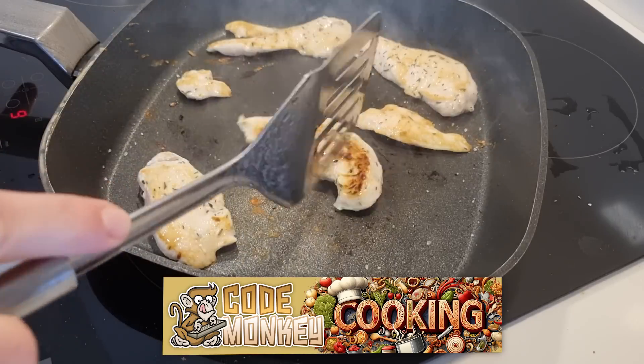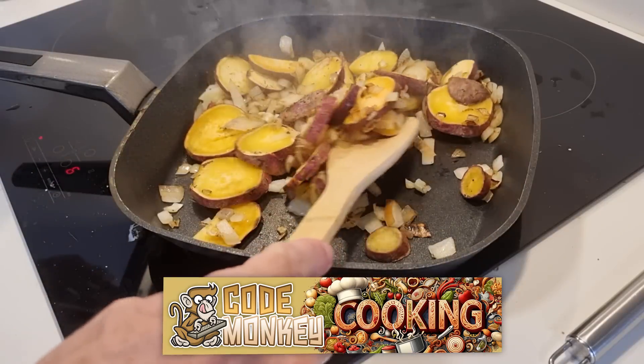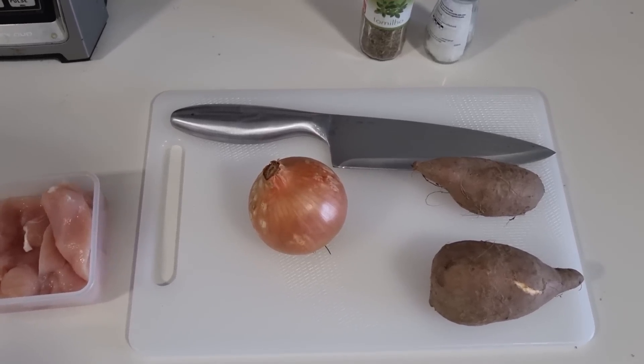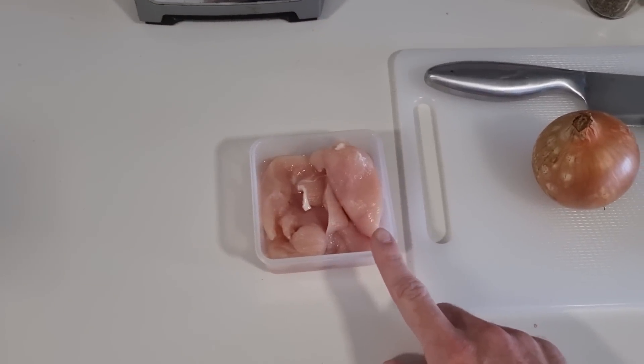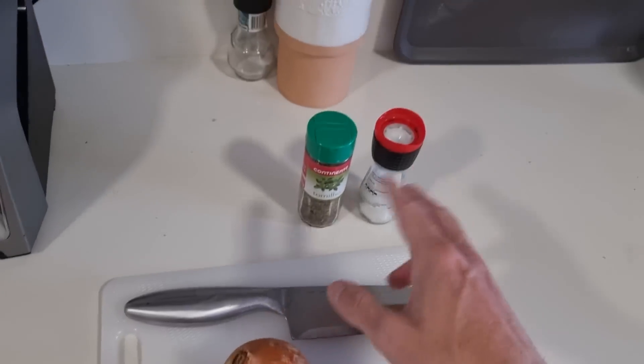Hello and welcome, I'm your CodeMonkey and this is now a cooking channel. We're going to make a very simple, very tasty meal. I've got a bunch of chicken breast right here, then two sweet potatoes, an onion, some salt and some herbs.